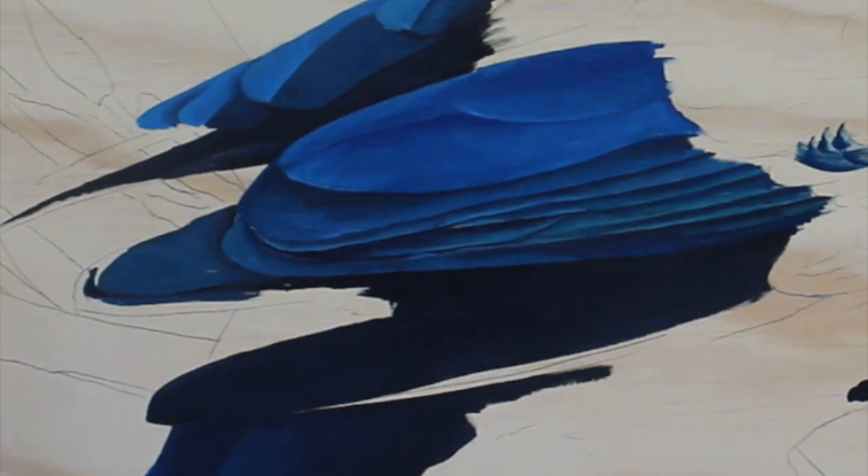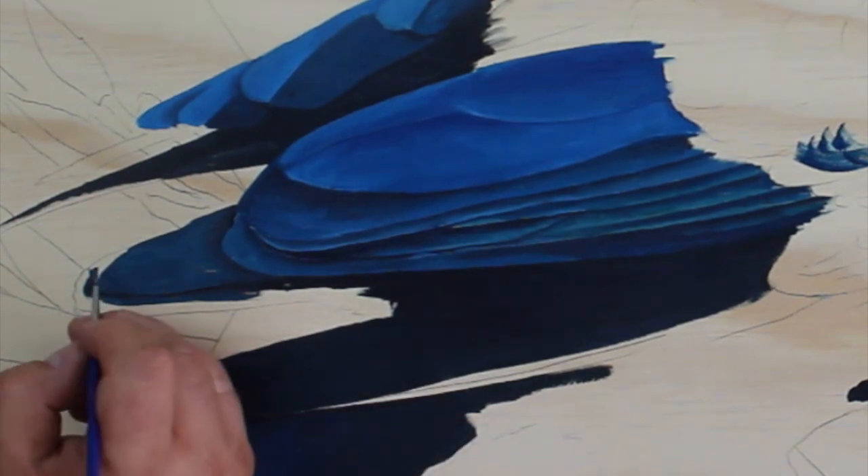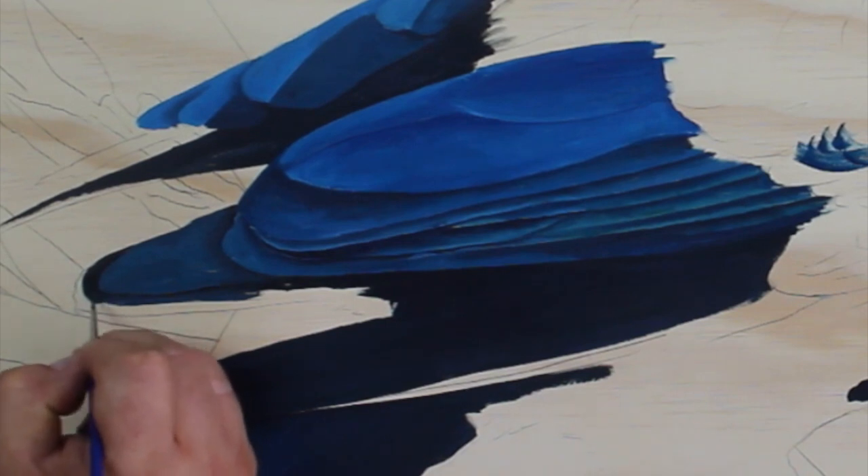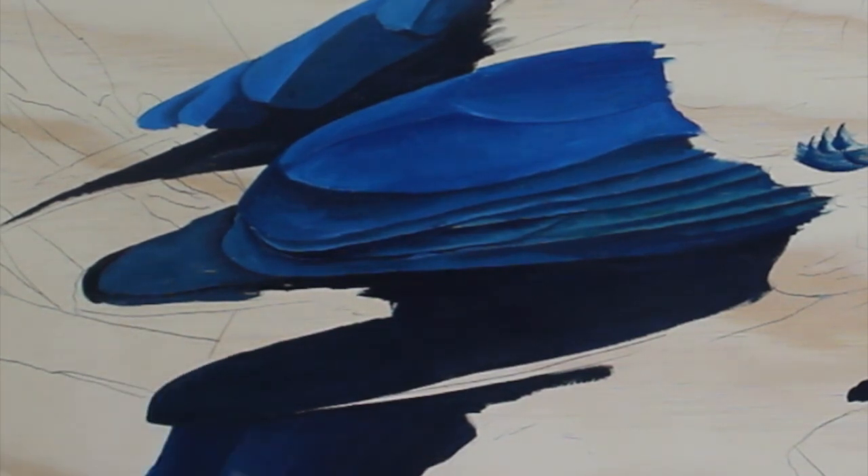Come around here — again, this area here is going behind, so we just want to add some black up here and blend it down and around.